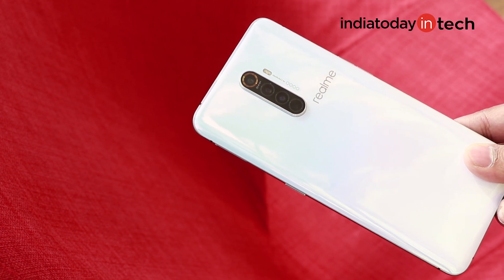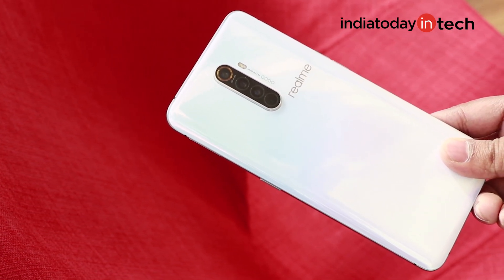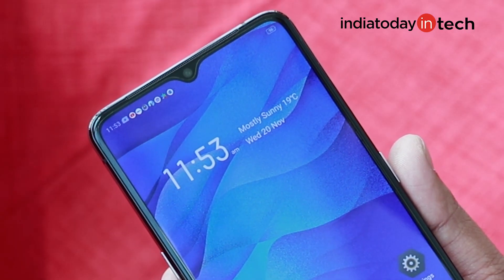It's a quad camera module, so you get four cameras at the back. There is a 64 megapixel main camera, then a 13 megapixel telephoto lens, paired with an 8 megapixel ultra wide angle lens and a 2 megapixel depth sensor. On the front, this device comes with a 16 megapixel front facing camera.